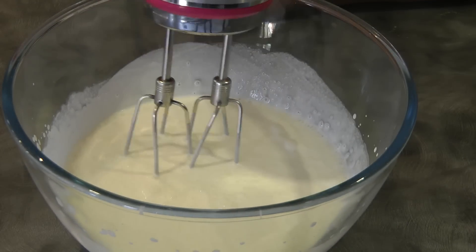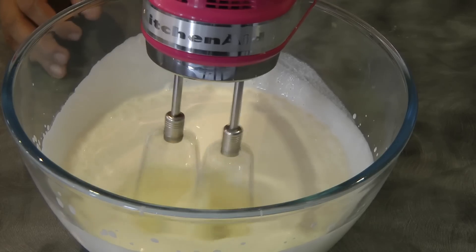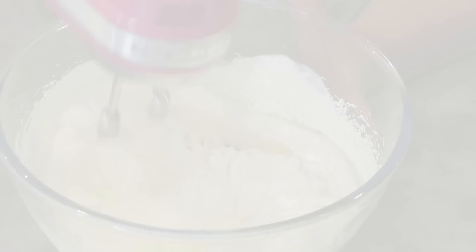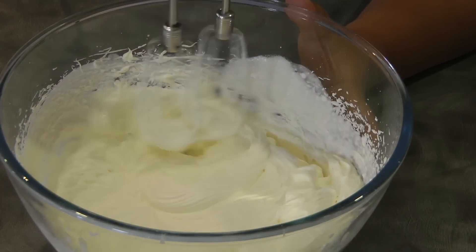While the pureed mango is cooling down, it's time to whip the whipping cream. Mix this until it reaches tipping stage, just like so.